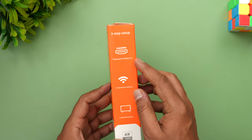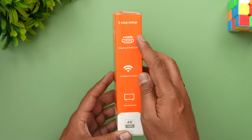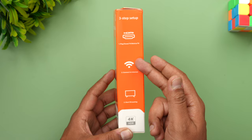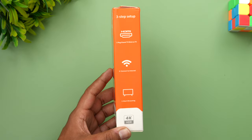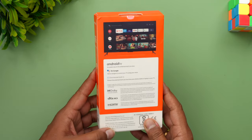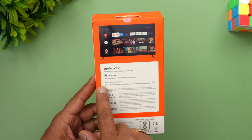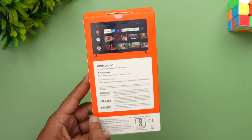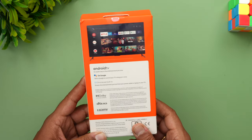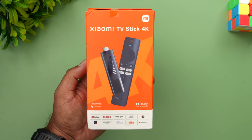You need an HDMI port on your TV or any device where you're plugging in. The HDMI port is how you connect it — plug into that, connect the stick to the internet, and then start streaming. It's a very simple setup. It comes with Chromecast built-in, OK Google support, Dolby Atmos and Vision, DTS HD, and HDMI support.